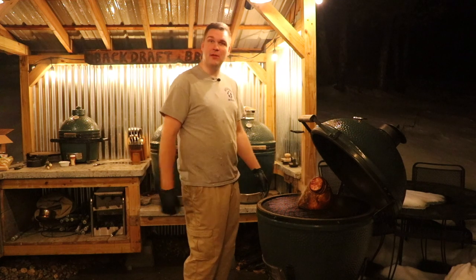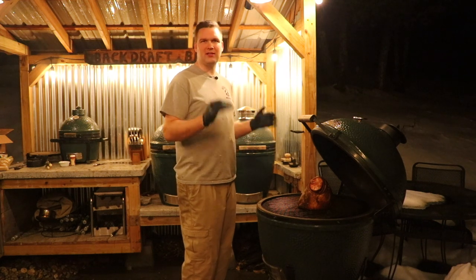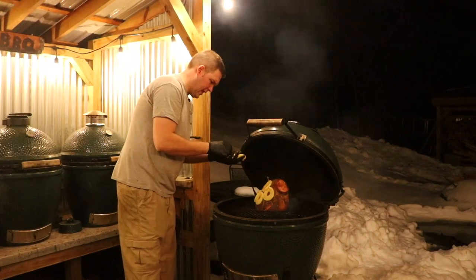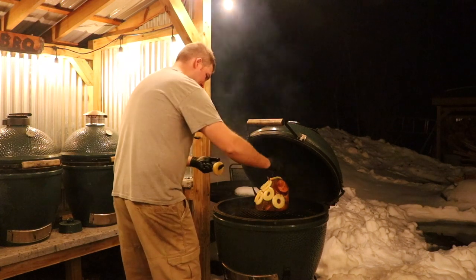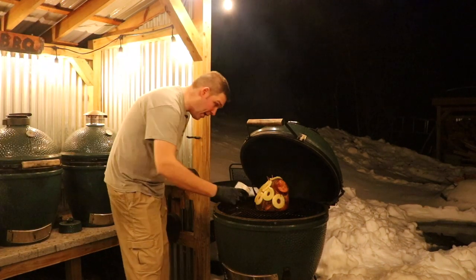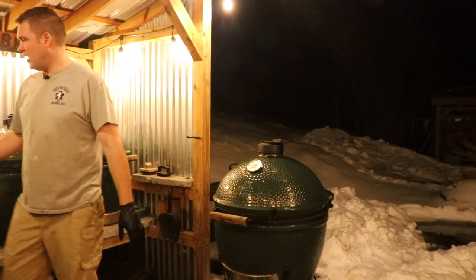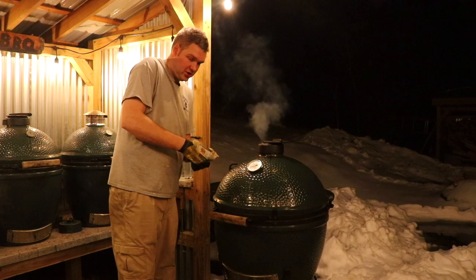It smells delicious — got a little bubbly action in the pan. I'm really happy about the way this is looking. Let's put the pineapples on here, let it sit for another 30 minutes, and then we're going to pull it and it should be done. I like to take the pineapple juice and put it right in that pan — it's going to be amazing gravy. Close the lid, cook another 30 minutes. You can also sprinkle a little extra brown sugar on top, though it's cold out here so the brown sugar is a bit frozen.